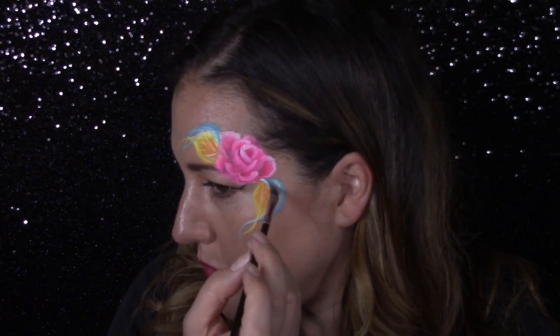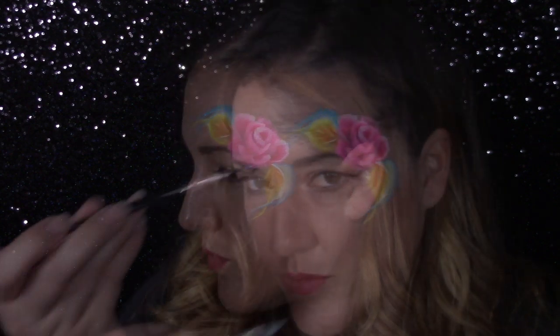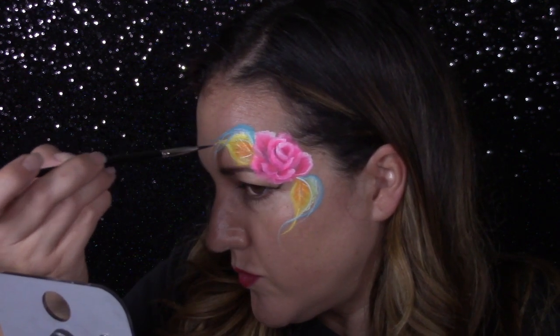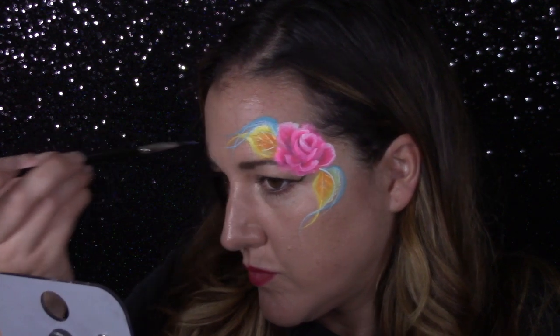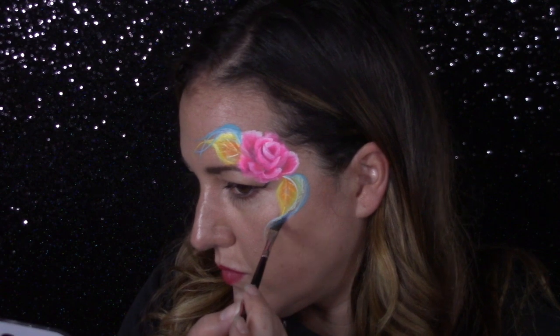When you are adding line work or details, just be conscious of where the focal point is and what you want that overall look to be. I love the little touch of blue here — I just think it adds a nice complementary color to that gold.